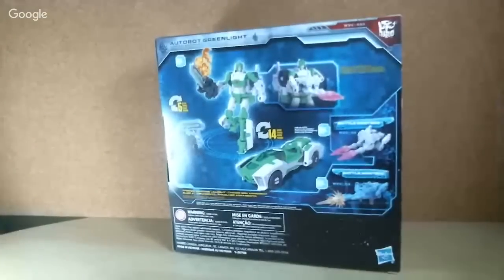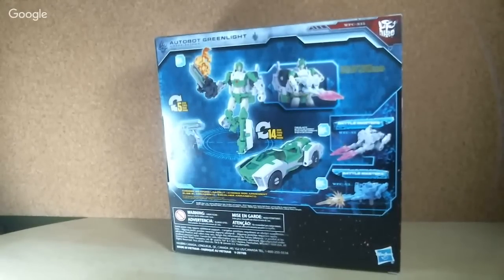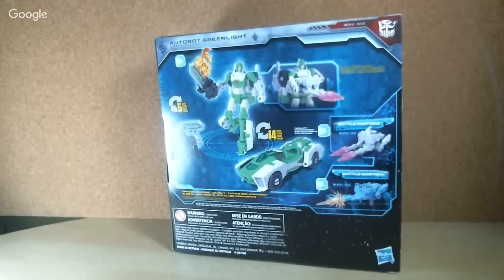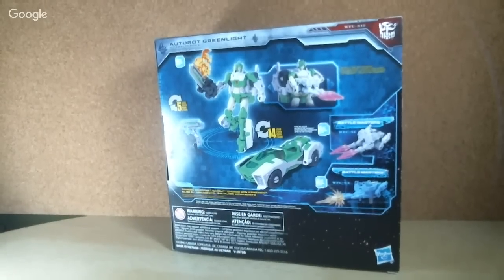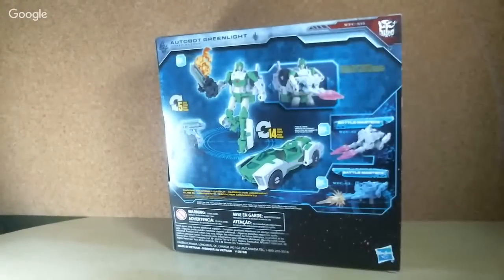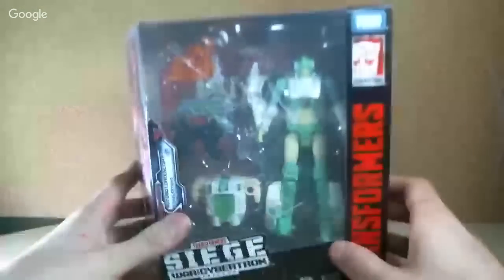She also comes with a Battlemaster. I forgot to bring out the original Battlemaster — the Steeljaw Lionizer thing, whatever his name is. Anyway, as you can see it advertises the other Battlemasters, and it also advertises Greenlight because that's the figure you've got. And Dazzlestripe — oh, what a great name.